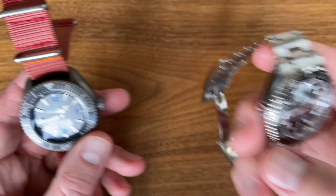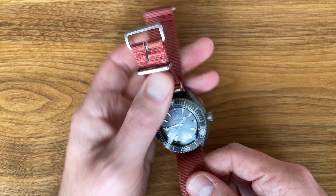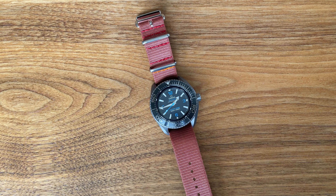I'll do another video with some more color combos shortly. Thanks for joining me. Please like and subscribe — if you've got any other interesting videos for me to do, either this watch or some of my others that have been featured on the channel, just let me know and I will post.